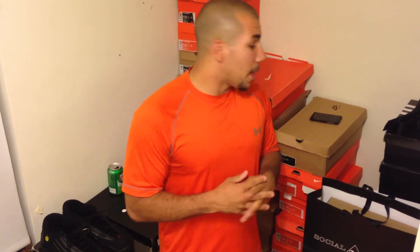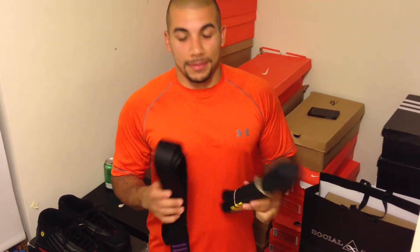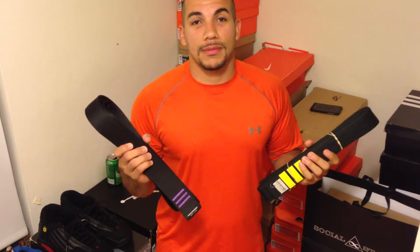First things first — all y'all niggas hatin' on my Hot Swins impression, really? Are we really going there? Niggas calling me bitches and shit for doing the Hot Swins thing. It's all well and good, it's all good fun. I ain't no bitch. Straight up or down, you ain't gonna play me like that.